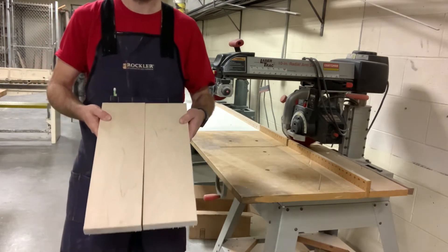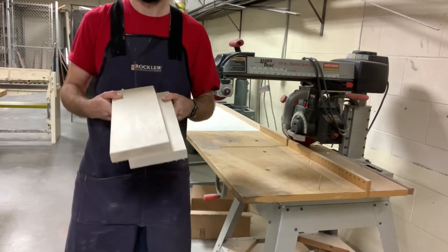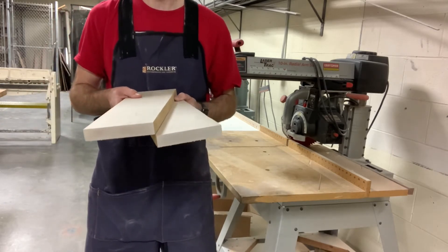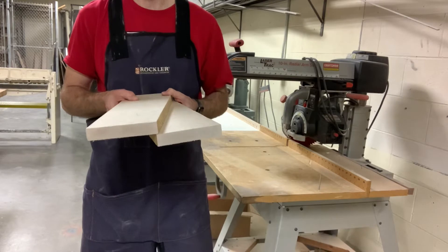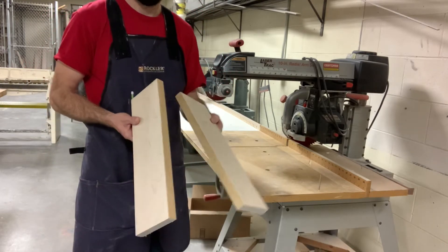So now we have our two halves. Let's go to the jointer — we do not want to plane these. If you've already planed them, we can probably still make this work, but your top is going to be thinner than what we want it to be. So let's go to the jointer and joint our best edge.